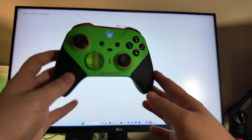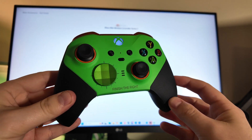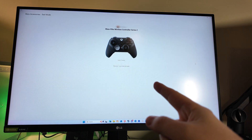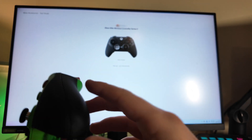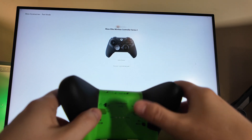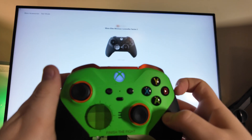Welcome back to another video guys. Now if you're like me and you've got one of these amazing Xbox Elite 2 controllers for Christmas and you're trying to use it on your PC but you just can't get the back paddles to work no matter what you do — no input is picked up, it's connected to the computer but they don't do anything — here's what you need to know.